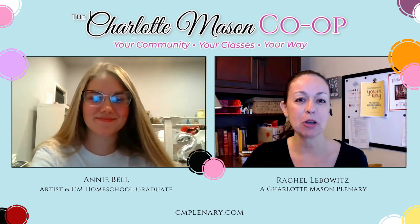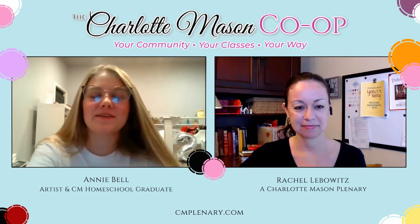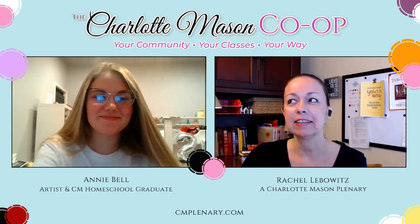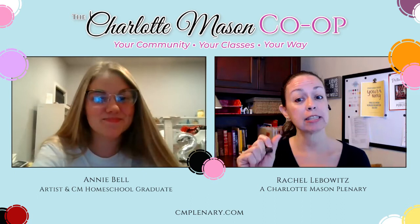Okay folks, meet Annie — she's one of our CM co-op teachers and I'm super excited to have her teaching an art class for the kiddos. Annie, say hi and introduce yourself. Hi everybody, I'm Annie Bell and I'm going to be teaching art this semester. I have to brag on you a little bit, because Annie is a very busy, hard-working young lady and she has been in our local CM co-op for years and years.